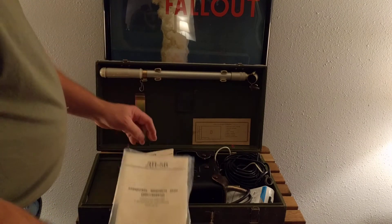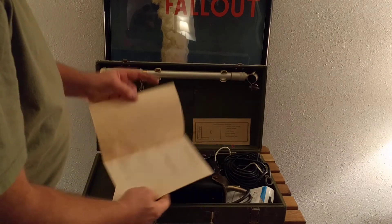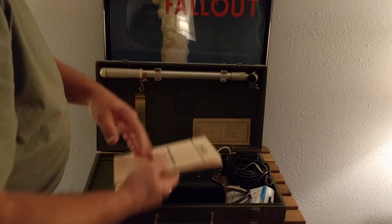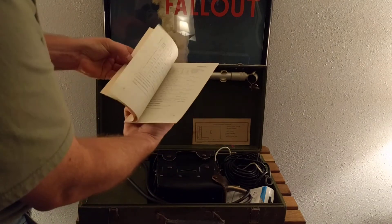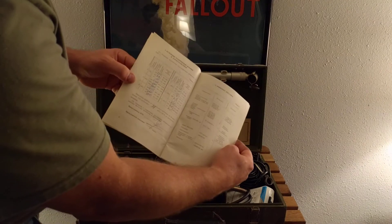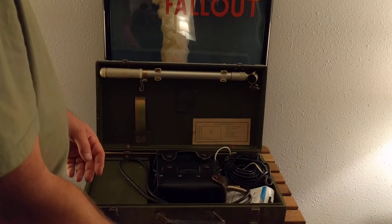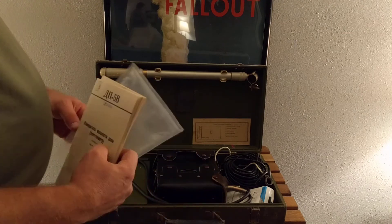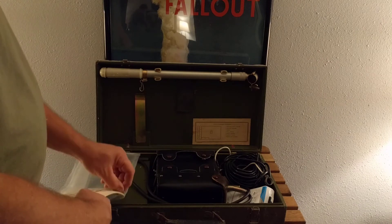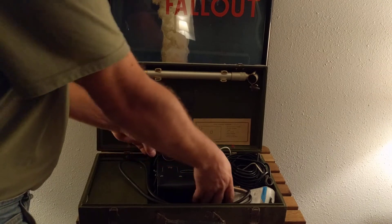These are the manuals that come with it in the original plastic. This one has all of the original calibration that was done when this was brand new, and then it was put in a warehouse for 30 years, where I picked it up during the Ukrainian Civil War and had it shipped to the United States. This is sometimes called the DP5V or DP5B — I'm not exactly sure, but it does have a 5 and a B, so I think it's supposed to be a V in English for Cyrillic.